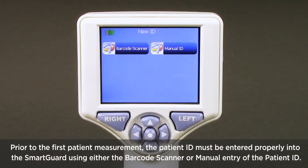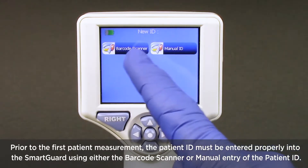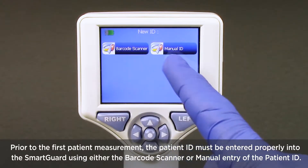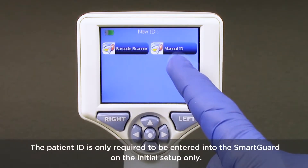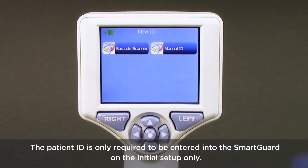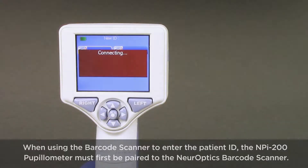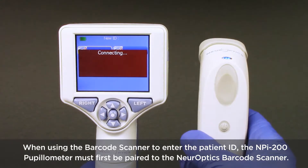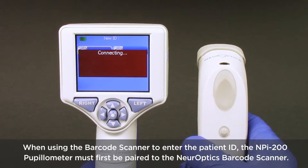Prior to the first patient measurement, the patient ID must be entered properly into the smart guard using either the barcode scanner or manual entry. The patient ID is only required to be entered into the smart guard on the initial setup. When using the barcode scanner to enter the patient ID, the NPI 200 pupilometer must first be paired to the Neuroptics barcode scanner.